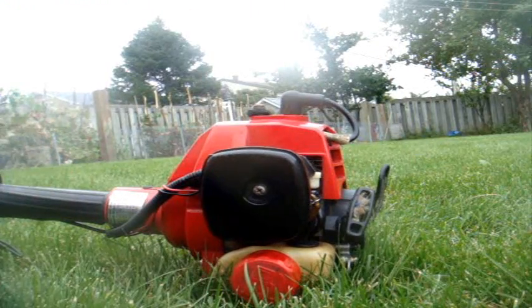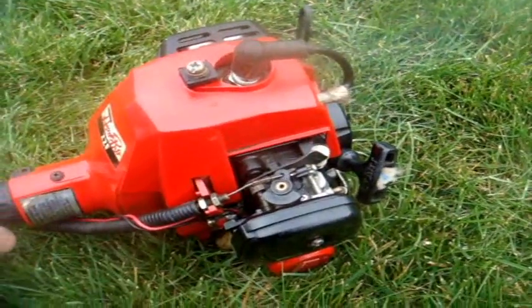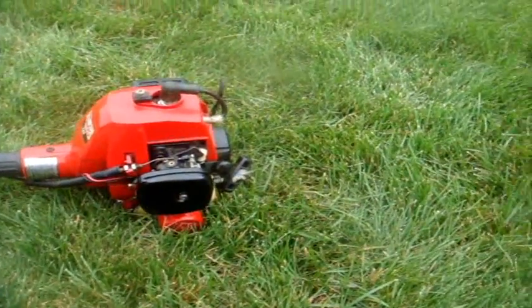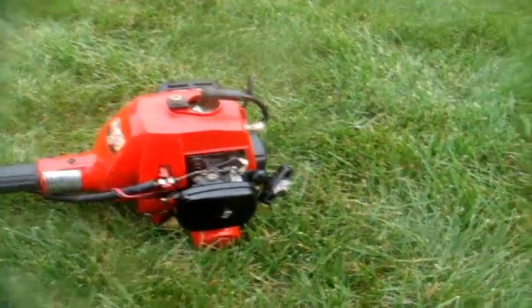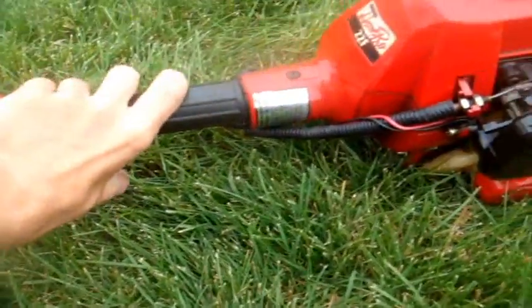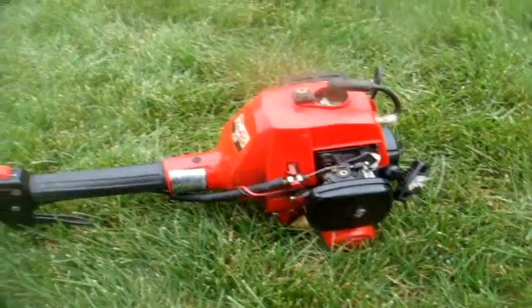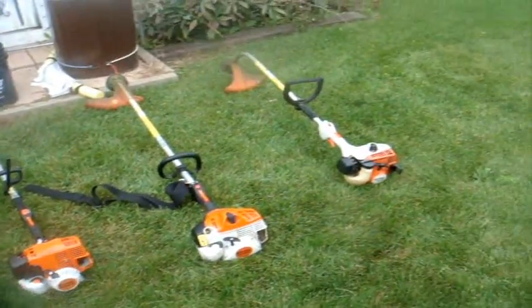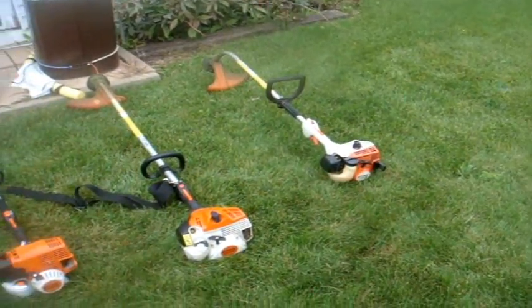That takes a lot of cranking — just like the good old days. There we go. It takes a while to start. Yeah, so there's the problem — it does run when it wants to. And my STIHL gas trimmers — never a problem with them.